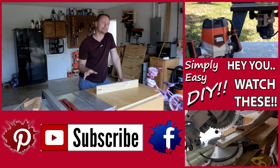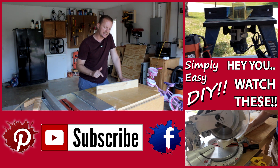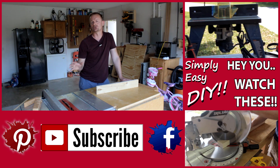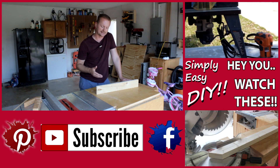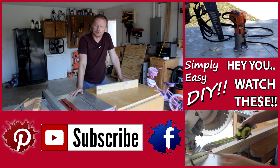Don't forget to check me out on Facebook and Pinterest — you can stay up to date on all the latest news. Visit simplyeasydiy.com for all sorts of DIY projects both great and small to help you out on your DIY journey.